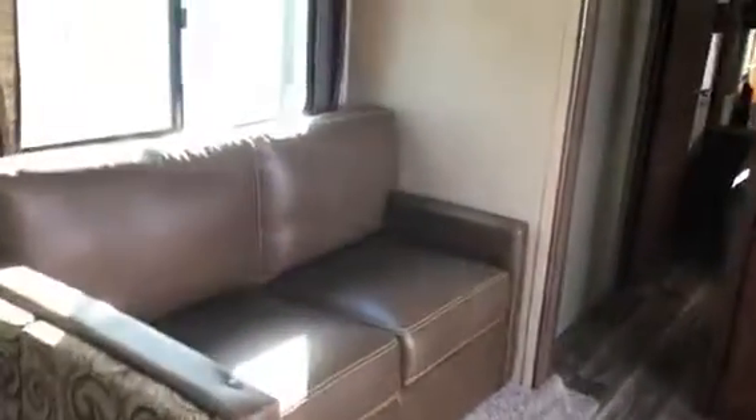This is a tri-fold sofa so that will turn out into a bed. There are some nice fixtures — actual glass fixtures over the dining table. The rear door is here, and your top bunk is over where you could put an entertainment system. Right now it's just storage that goes all the way throughout.